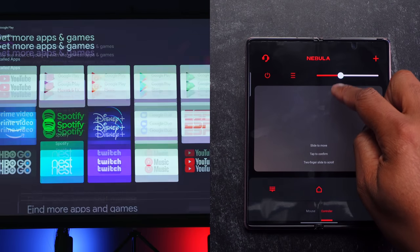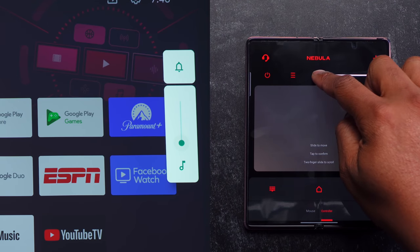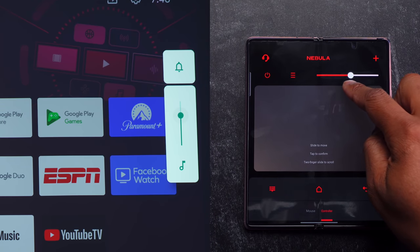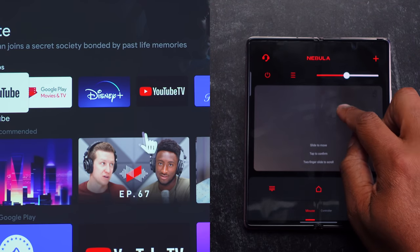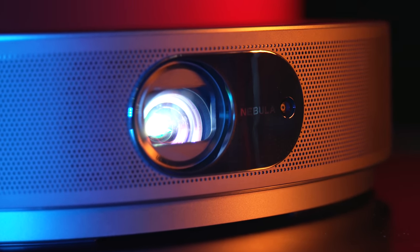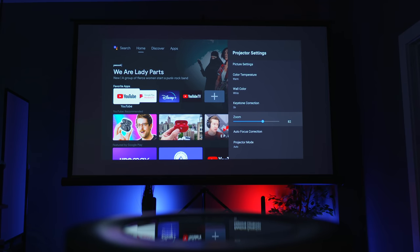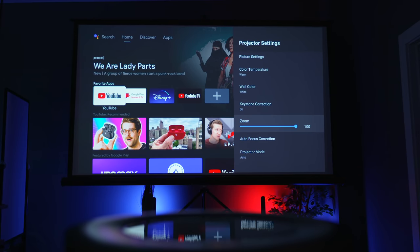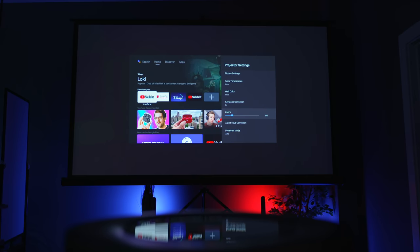Typically these type of remote control apps for TVs and projectors suck — luckily this one doesn't. When you open it up, you have two ways to control your projector: controller mode, which mimics what the physical controller can do, and mouse mode, which brings up a cursor on the screen so you can use that to navigate. Now, one good thing about this projector is that it does have digital zoom, so it's very easy to get this to the perfect size you want. When you have the projector all the way in the back of your room, the image is going to be really big, and you can go into the settings and use digital zoom to make that image smaller.